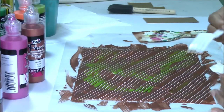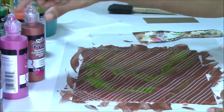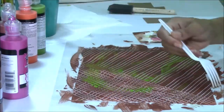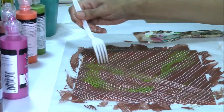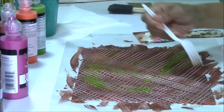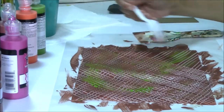Now we can come from the opposite direction. Don't wait for your paint to get too tacky or this would be difficult to do. So this is our fork texture, just using our straight lines.